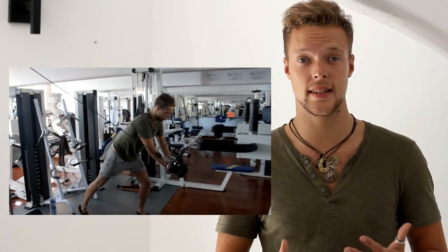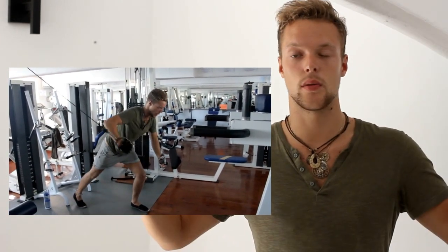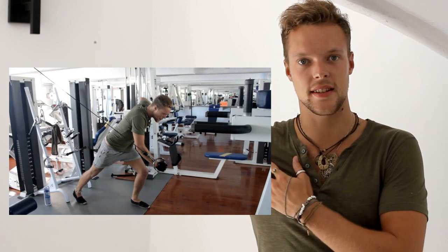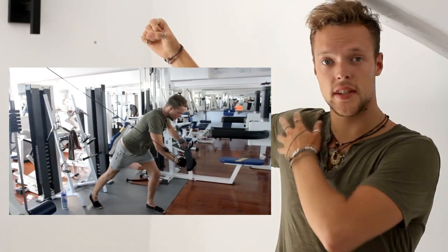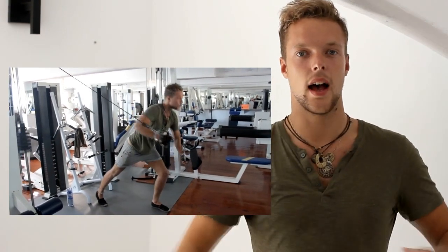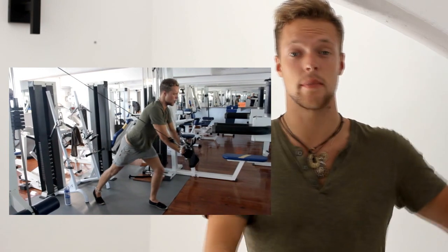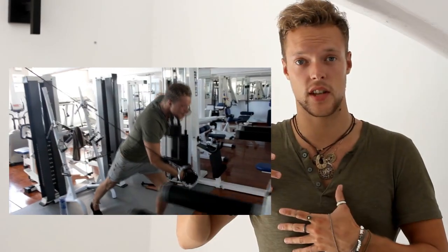Last but not least, the fifth exercise is the chest fly. I like to do it with the cables so it keeps the resistance at all times. It really stretches your chest muscle at the beginning and contracts it at the end. I like to do it one hand at a time to really feel the contraction, and it's really good for building the width of your chest.